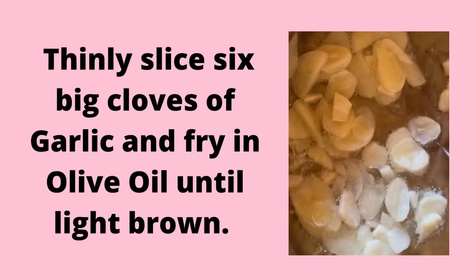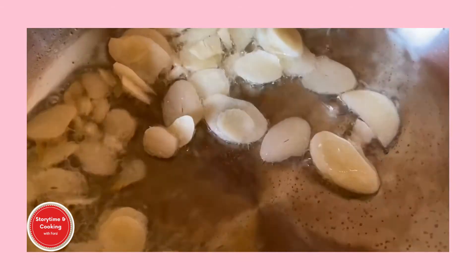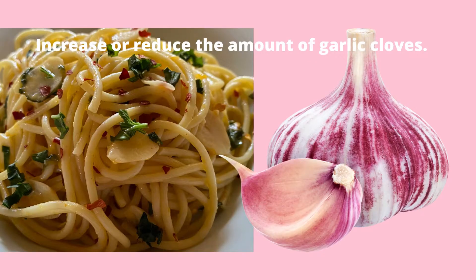While the spaghetti cooks, we're going to cut 6 big cloves of garlic into thin slices. Add olive oil to a skillet and fry the garlic slices on low heat until they're light brown. Keep your eyes on the garlic as you don't want it to burn, and you can increase or reduce the number of garlic cloves based on your preference — here I reduced the garlic to 3.